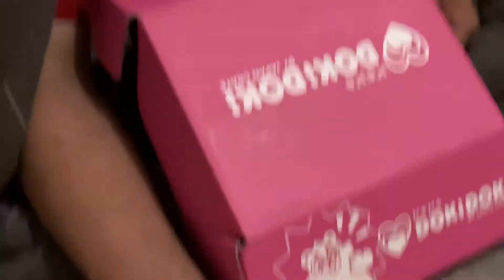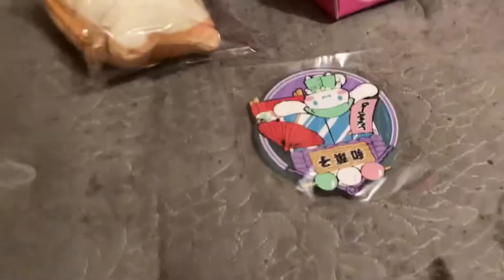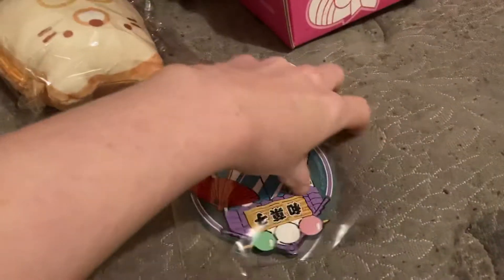It's the bunny. You mean the puppy? It's the bunny. No, it's a puppy. It's a coaster — it's a puppy that looks like a bunny. I almost tried the other way around.